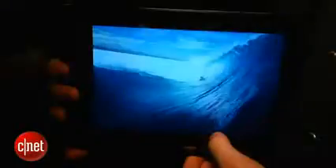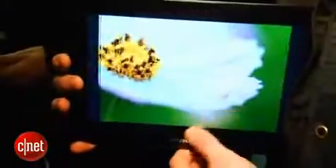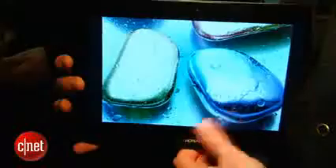It weighs about 560 grams and it's about 8.6 millimeters thick, which means it is quite portable and it definitely feels quite thin and light in my hands. That said, it does feel a little bit plasticky, so there is that trade-off to be made. This doesn't feel quite as luxurious as, say, the iPad.